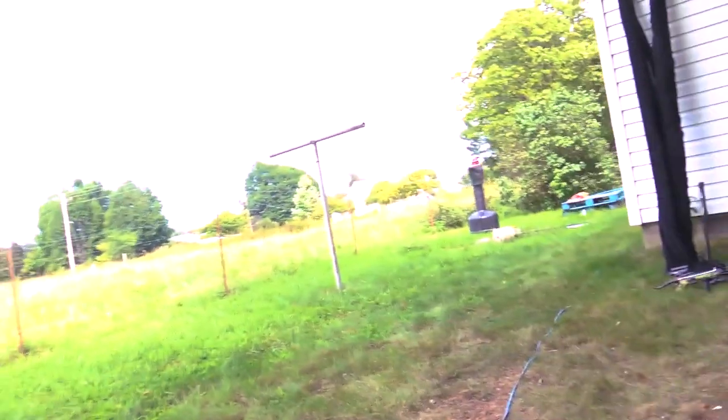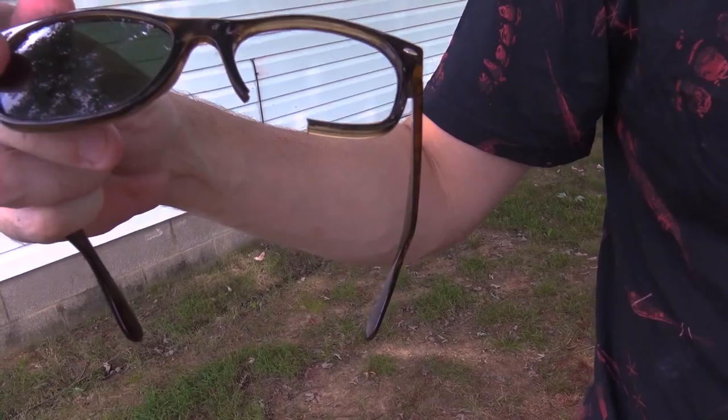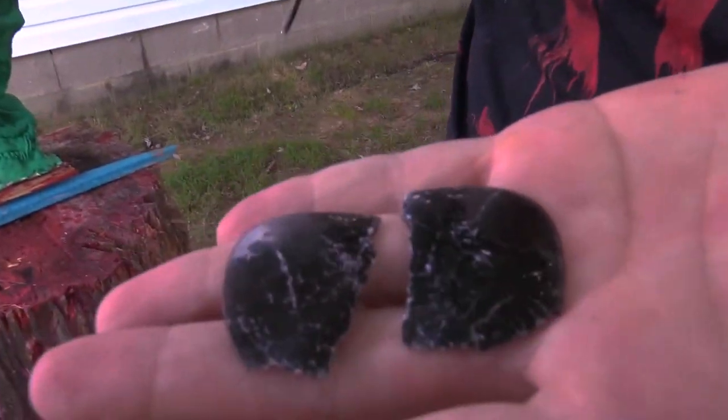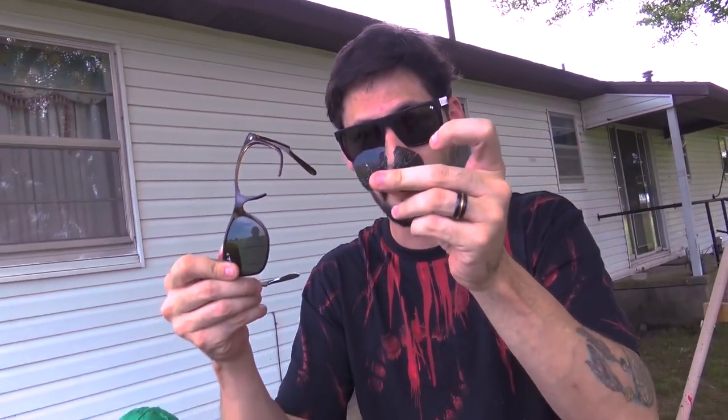The lens is made of glass. The polarization on a Ray-Ban lens is actually like a sticker that goes in front of the glass lens. Can you imagine using these as safety glasses? I've been using these as safety glasses for years, actually. That could have been in my eye. I'm very disappointed — very, very, very disappointed.